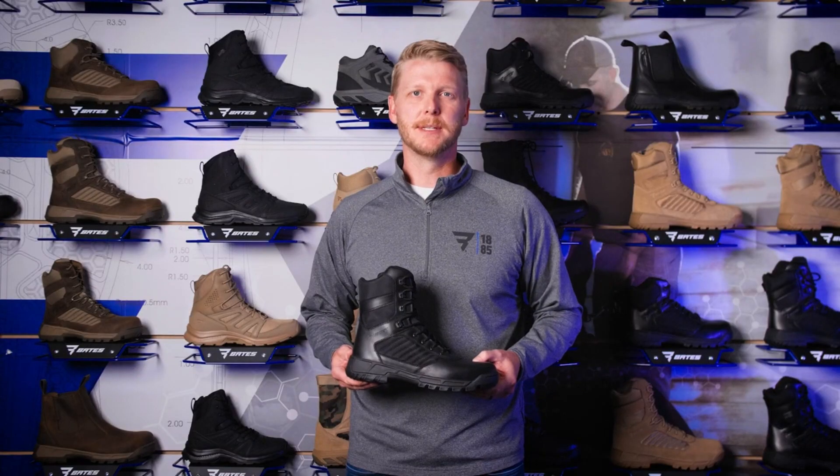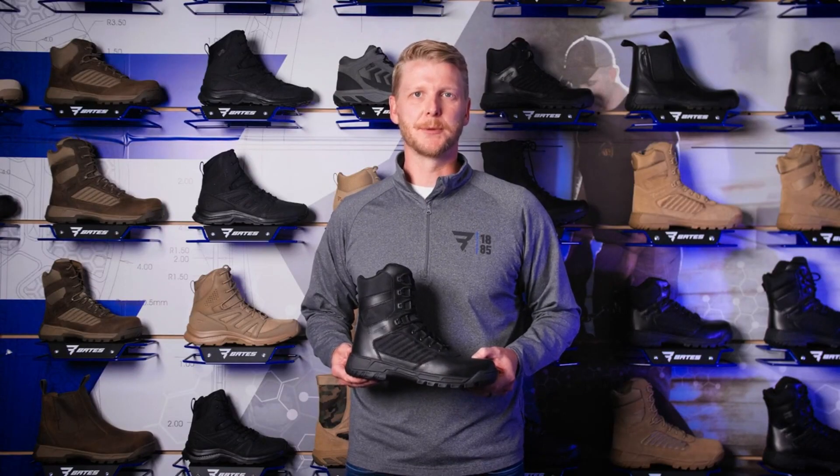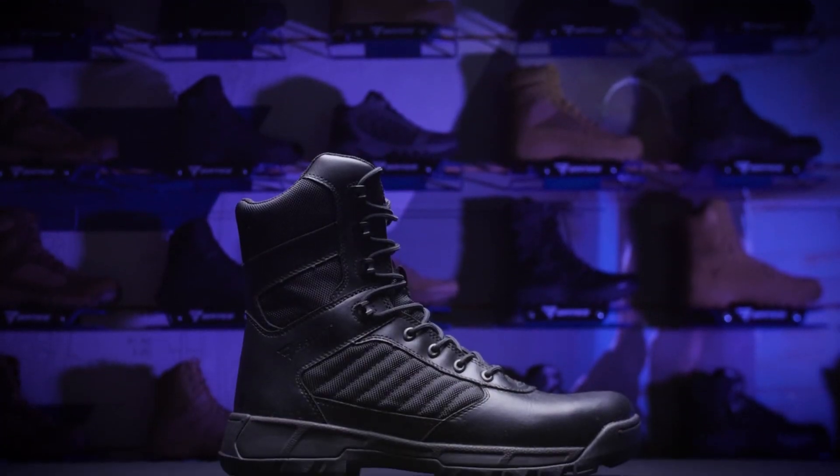The new Tactile Sport 2 kicks up the speed, tightens the grip, and smooths out the ride, and it's only available from Bates. Tactile Sport 2 — for the hardest job on earth.